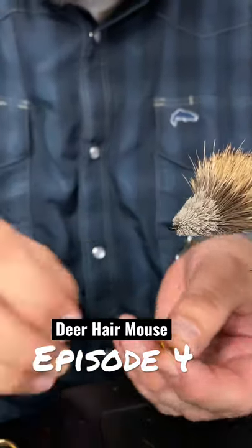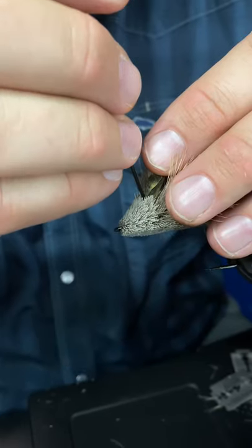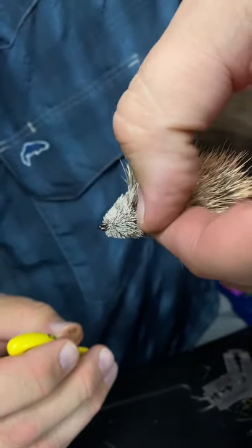I've cut these little ears out of suede, poked it on a bobbin, and I'm just going to stick it in there with some super glue. So that's how you place the ears on these little bad boys.